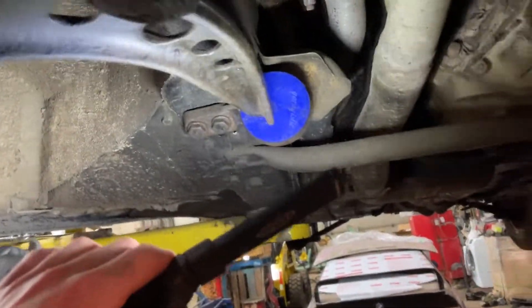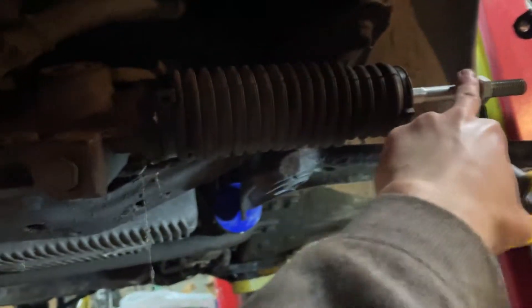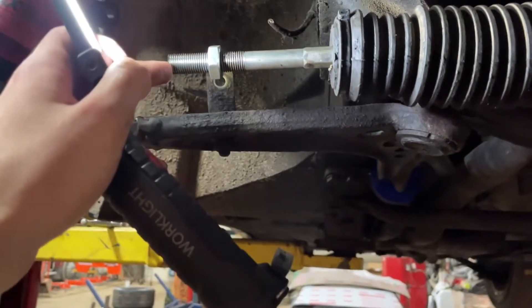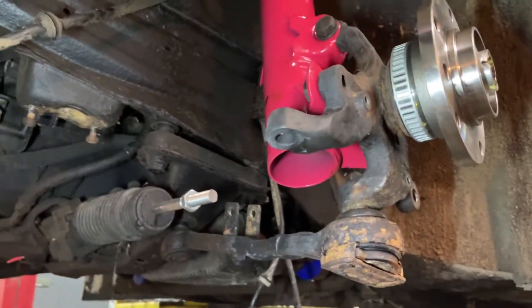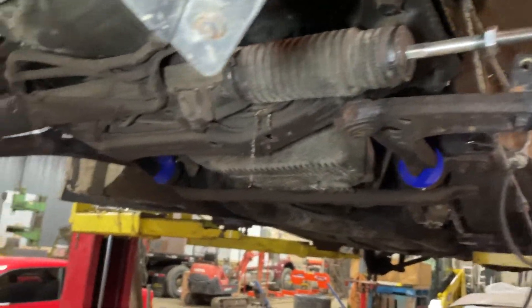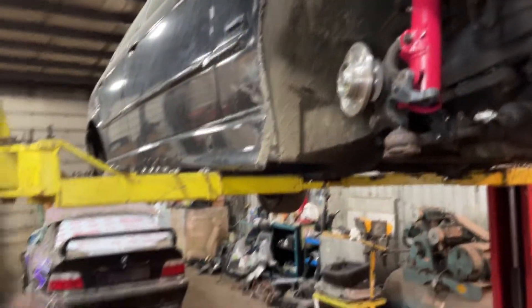Got the control arms and everything else in. Now I'm just finishing up the inner tie rod install — these are the E90 inner tie rods, and I cut them a little bit since the E90 tie rods are super long. Going to start tightening everything, check over the torque specs, do a quick eyeball alignment, and then I'll start chopping the front fenders to see if I can get the front wheels to fit before moving on to the back.